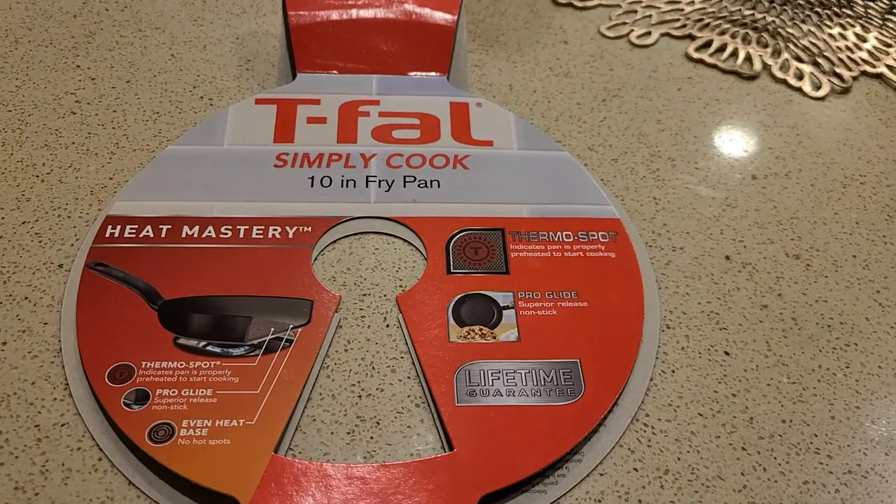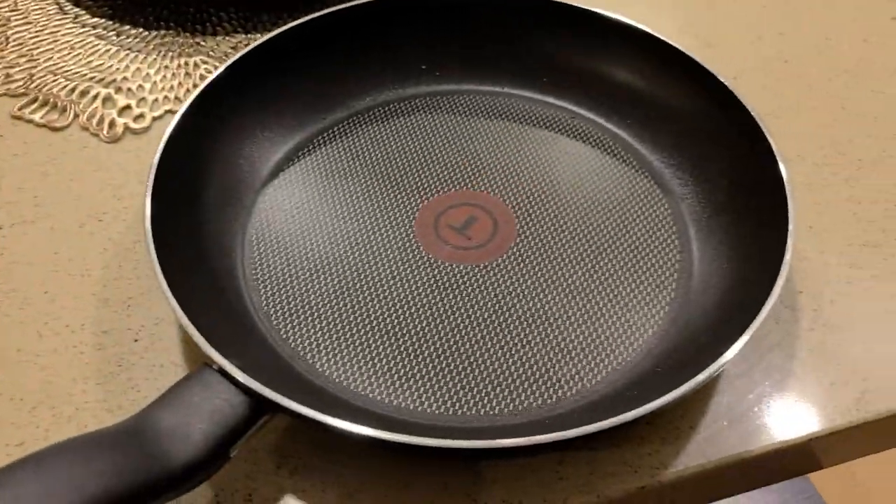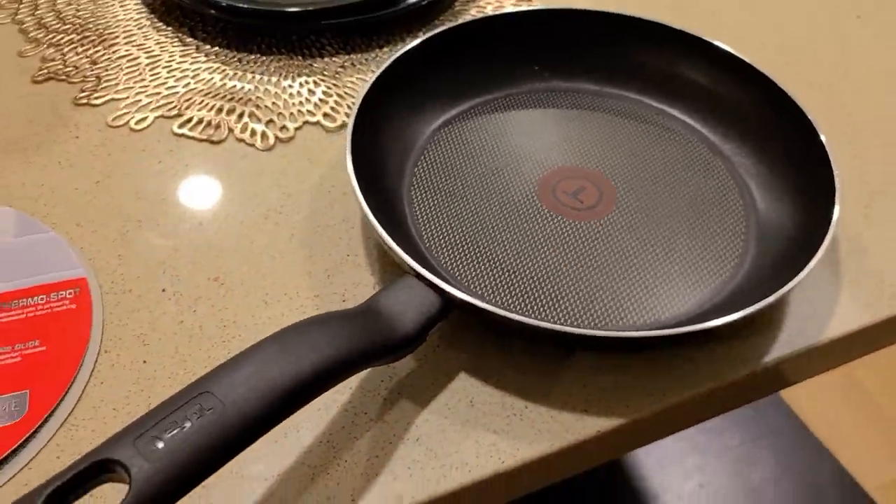Hey guys, here's a review of the T-Fowl Simply Cook fry pan. I've used this pan now for several months, and I want to go over a review of how it cooks.